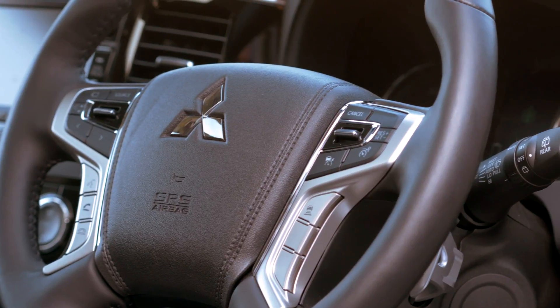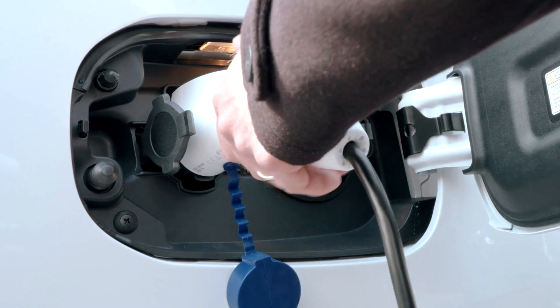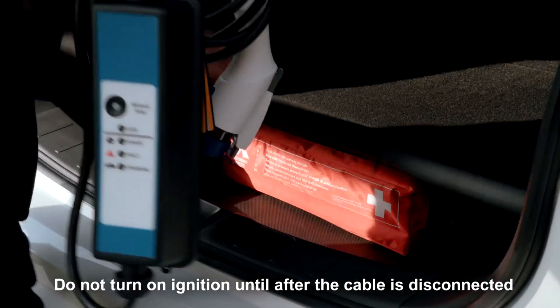During all charging processes, a red light will display on the dashboard to indicate charging. The process can be stopped at any time and the charging cable returns safely to its storage compartment.